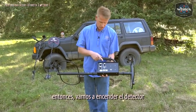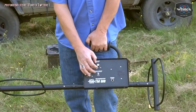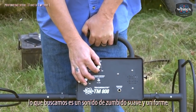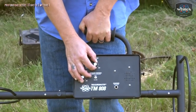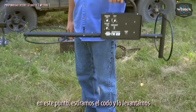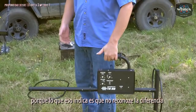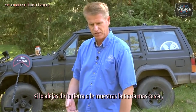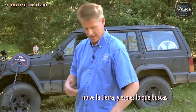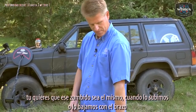We're going to turn the detector on using the threshold. Hold the button in as we turn it on and adjust for a slight threshold sound — we just want to barely be able to hear a sound. At that point we're going to lock our elbow and lift up. What you want is no change in threshold as you lift up, because that tells you it doesn't know the difference between you taking ground away or showing it more ground.